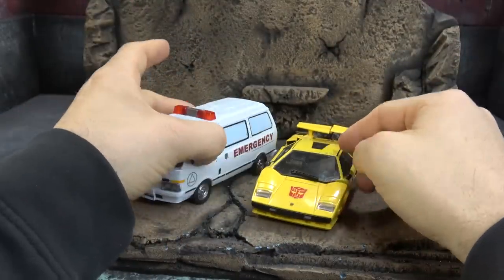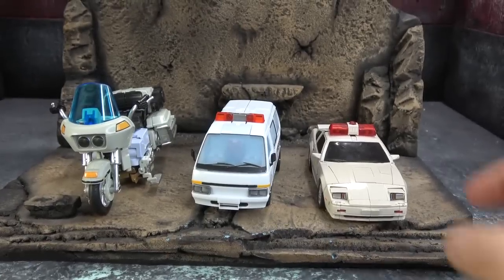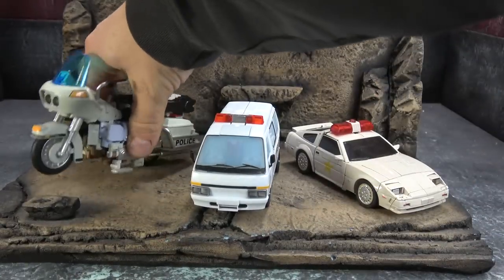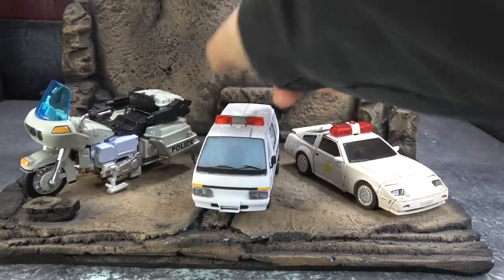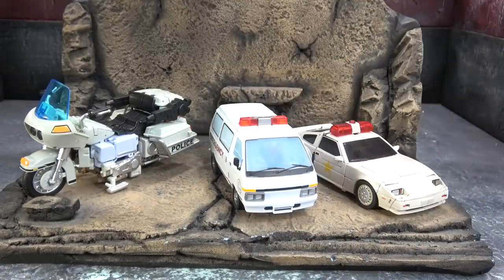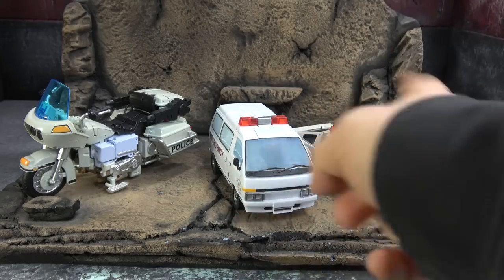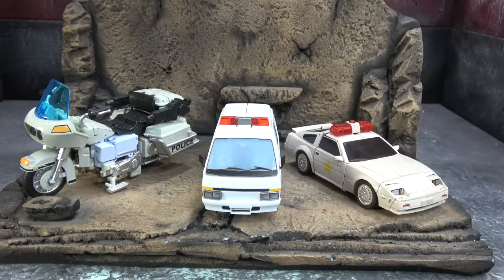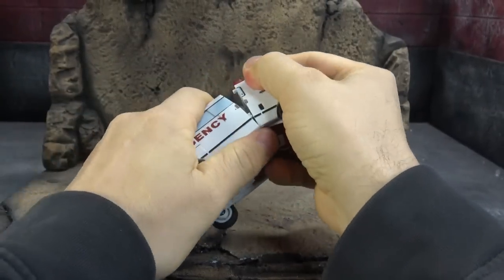There it is next to Tiger Tracks, and next to the Protectobots from XTransbots. The scaling of this set is always goofy — just how much bigger First Aid seemingly is in robot mode compared to these guys, but how much bigger they almost are compared to it in vehicle mode. But what are you going to do — Transformers, right? So let's get it into combine mode.